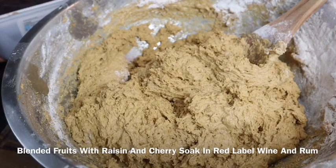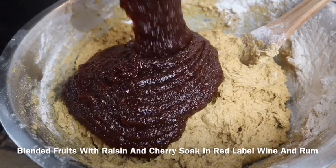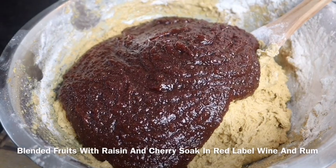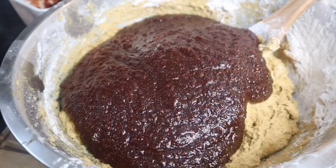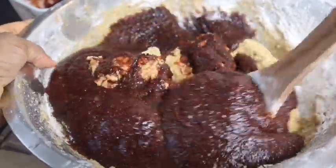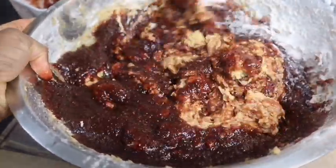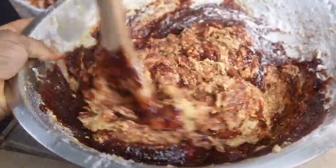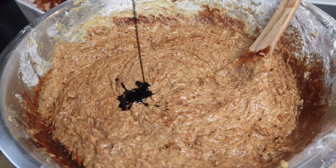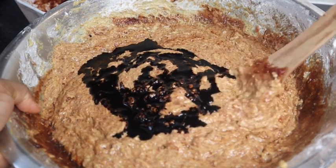Now I'm gonna add my blended fruits. I have a video on my channel on how I make my blended fruits, so you guys can go and watch it. Look at that — nice and rich. The blended fruits I had, I add at least three cups. I'm gonna add some more, and you just wanna mix it all in. Now I'm gonna add some browning — just over a quarter cup. You must know, guys, how dark you want it to be.